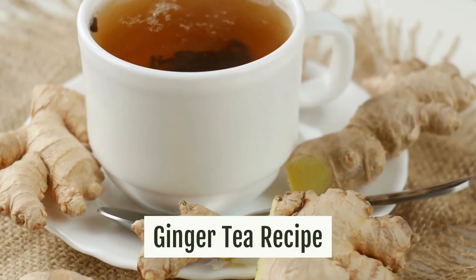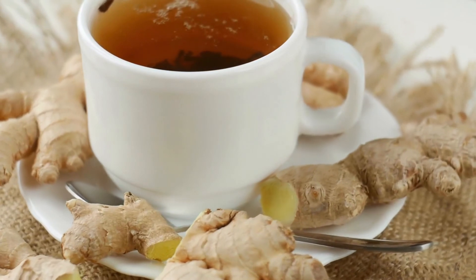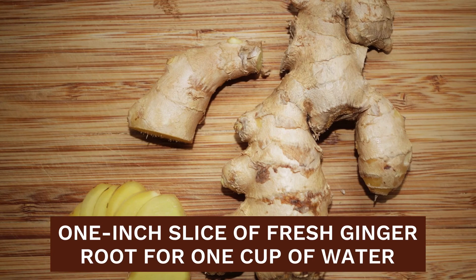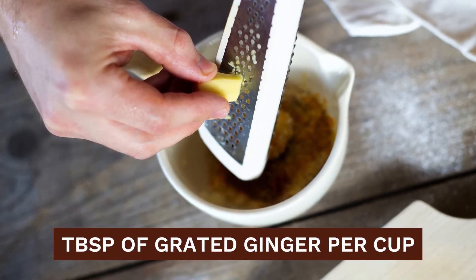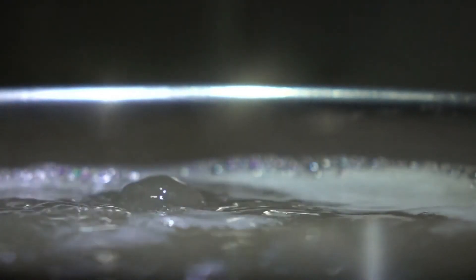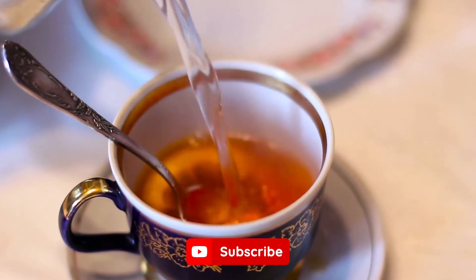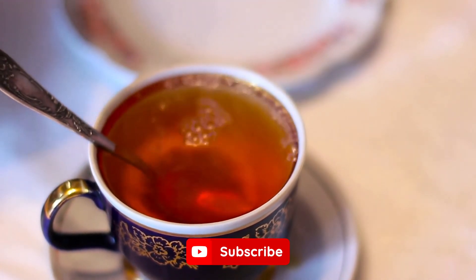Ginger tea recipe. Fresh ginger tea is a lifesaver during the cold winter months and it's extremely easy to make. One inch slice of fresh ginger root is enough for one cup of water — even better, use a tablespoon of grated ginger per cup. Boil ginger for five minutes, but you can steep it for longer if craving a stronger taste. Strain and pour into a cup with a slice of lemon or lime juice, and add honey for a delicious final touch.